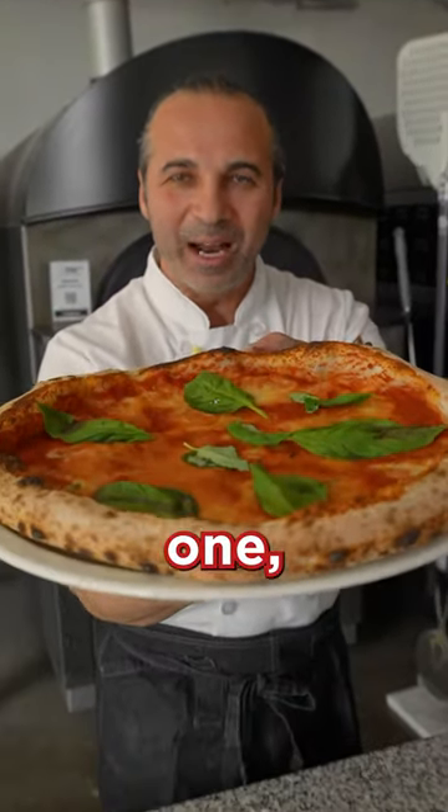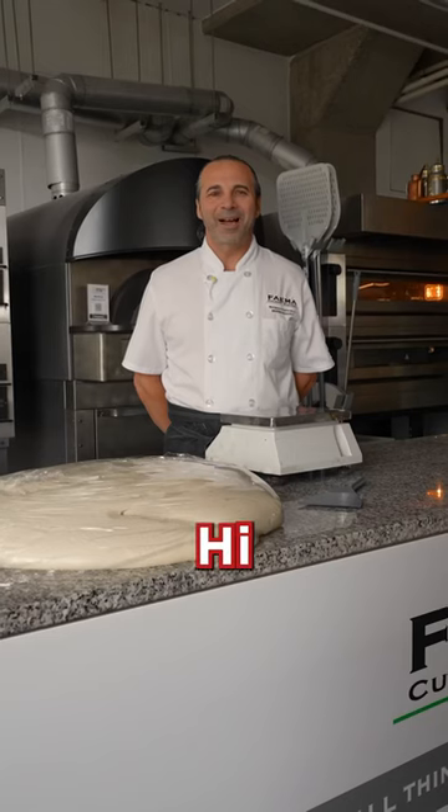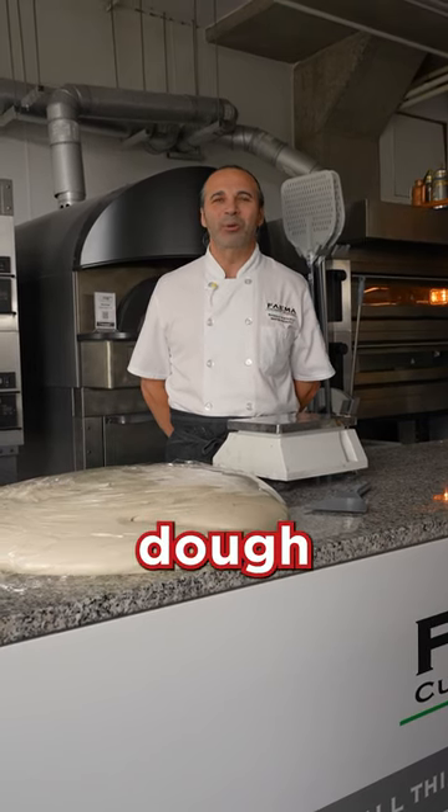If you want to learn how to make this one, you need to learn how to make this one. Hi, it's Pasquale from Fean Macooner Academy. Today we're rolling pizza Napoletana style dough board.